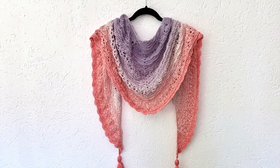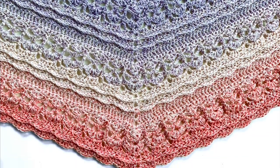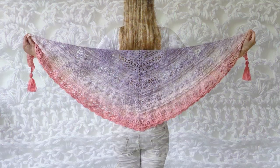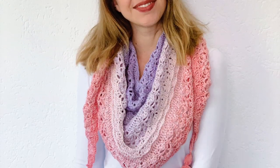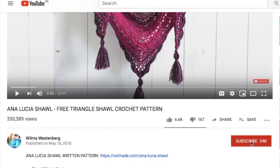Hey everyone! Welcome to a new tutorial. In this video I will show you how to make this triangle shawl with beautiful texture. If you're new to my channel, my name is Wilma and I share free crochet patterns on my blog and YouTube channel. If you like this type of videos, don't forget to subscribe to my channel and click on that bell button so you will get notifications when I upload new patterns.